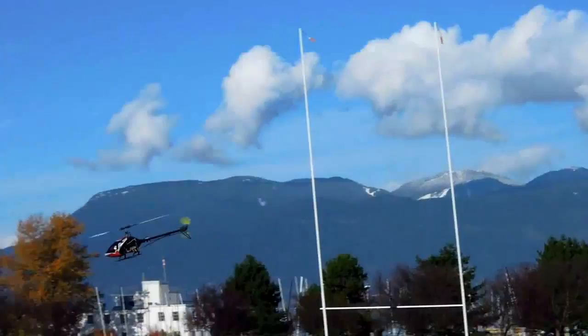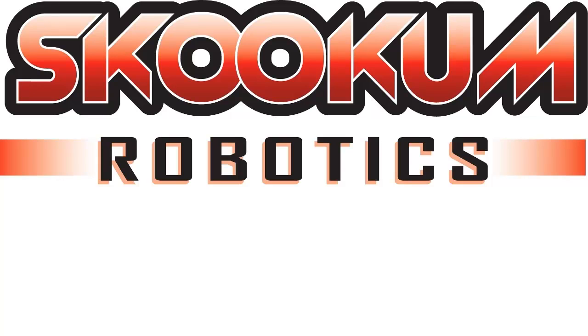In our next video, we'll cover the setup and flight characteristics of the self-level system. Thanks for flying Skookum Robotics and happy flying!